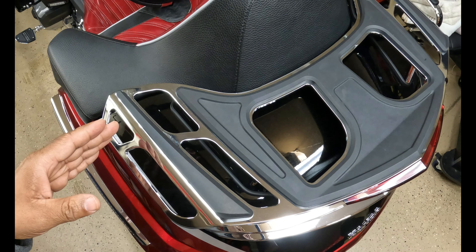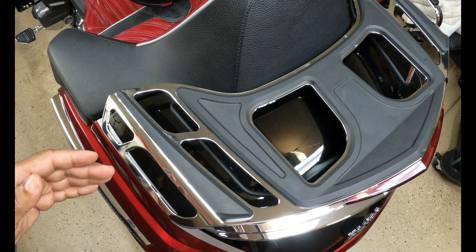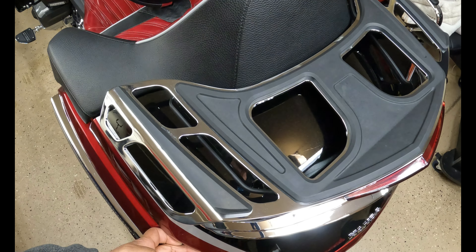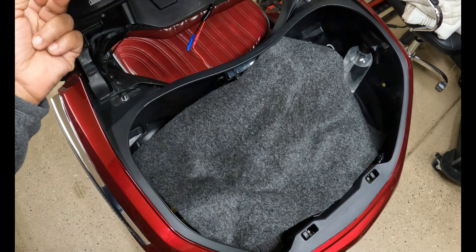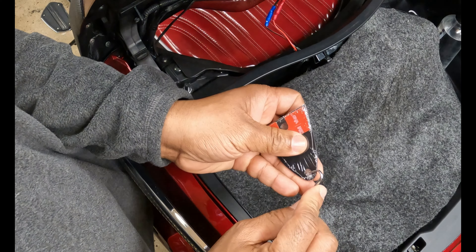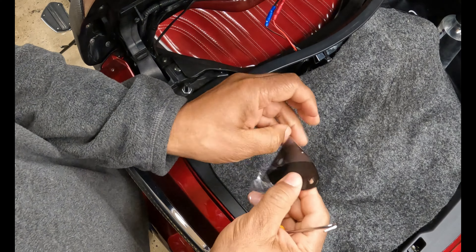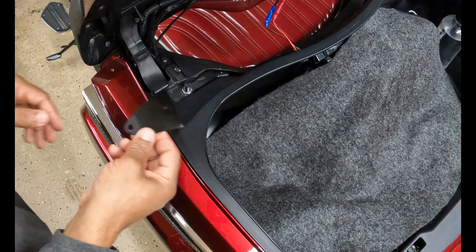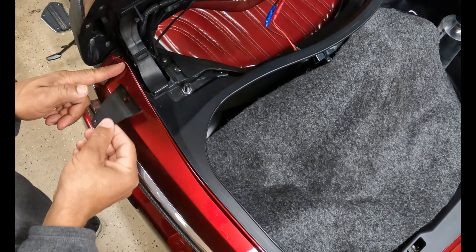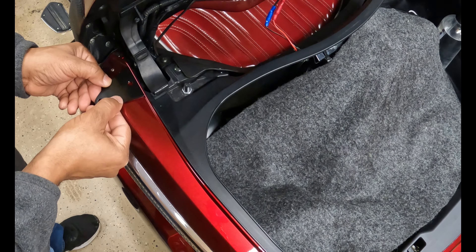Looking at the Honda Goldwing, you have the option to mount the flag on the left side or the right side depending on your preference. For my installation I'm going to mount it on the left side, so I'm going to open up the trunk of the Honda Goldwing. The bracket is going to mount right at the corner where this line is, right at that corner like so.